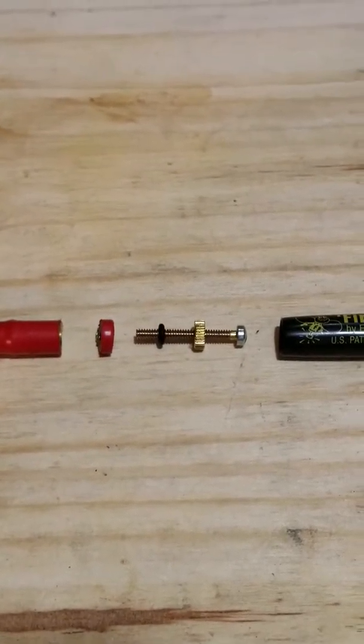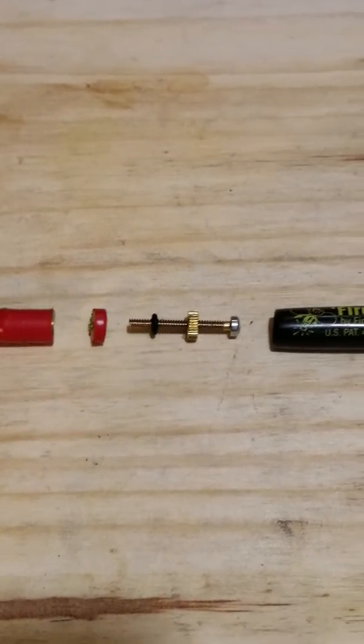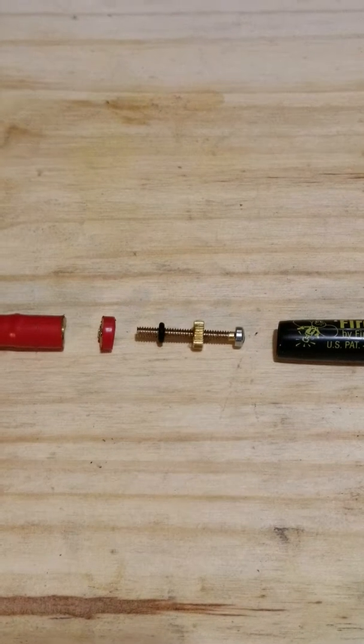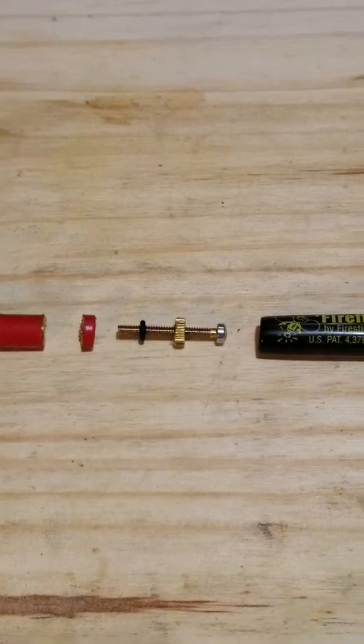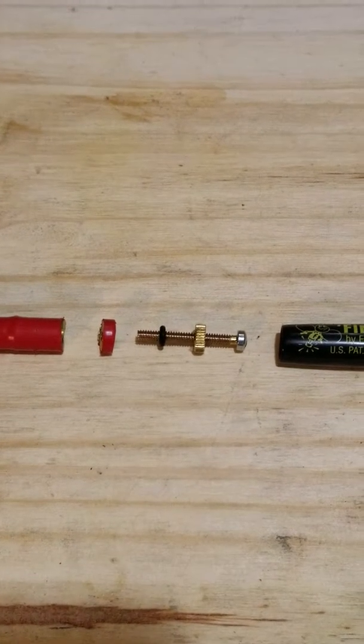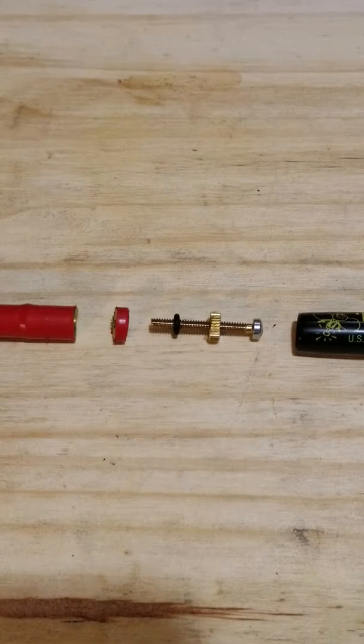Hey everyone, this is Rubicon Recon Living. I'm here to talk to you about what to do if your antenna is too long, and that's the problem I was faced with. I installed my CB and installed my antenna.